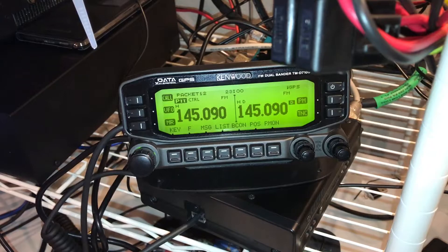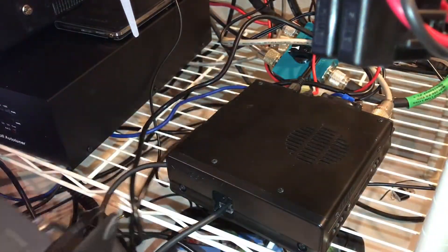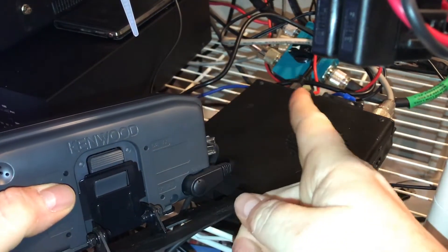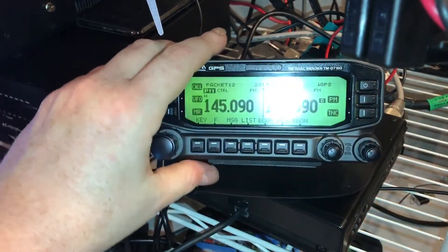It wasn't until I went into Google and started searching about being unable to connect to the TNC that I ran across a QRZ post where another person had asked the question: what's the difference between the COM port and the PC port? The one on the back of the radio is called the PC port. But there is a port on the back of the control panel — this guy right here — that's the COM port. The TNC uses that port there. It doesn't use the one on the back of the radio, it uses this one. Really, really annoying. So yet more cables I have to have plugged in, but whatever. I hooked it up onto that serial port and it freaking worked.